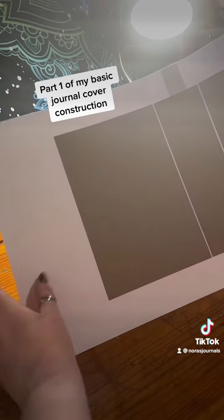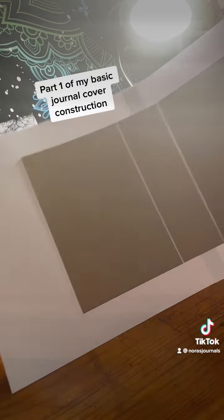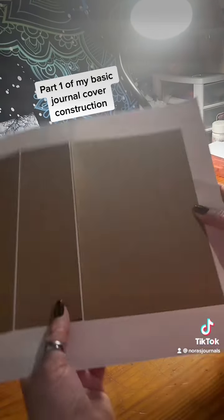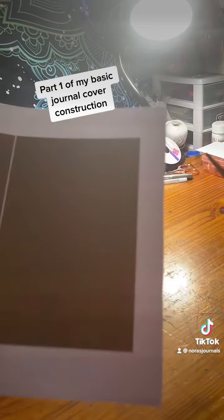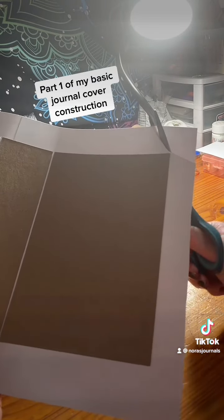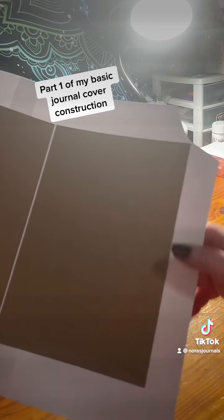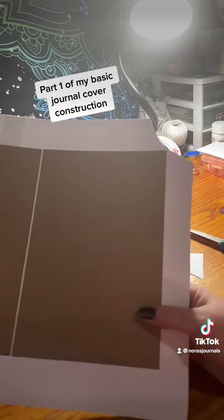I go around with scissors and trim off all of the excess, leaving about an inch on each side all the way around. Now that I've cut the sides down, I trim the corners off — it makes it easier for them to fold without all the excess bulk.